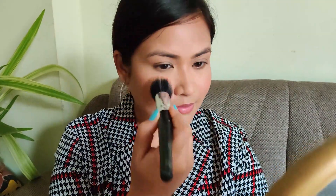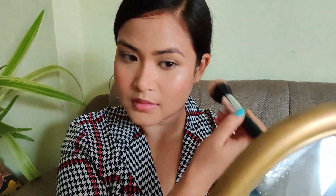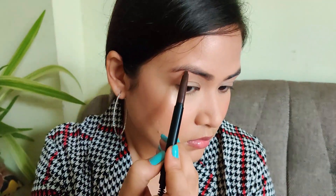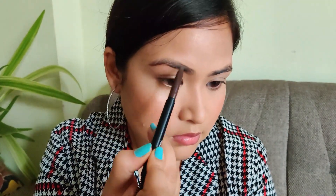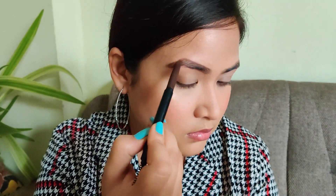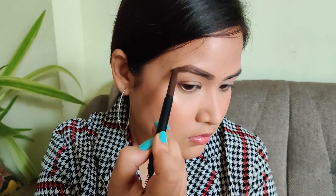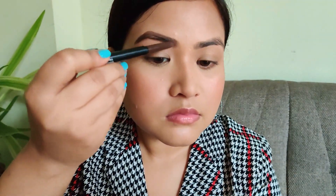Just touching the brush lightly and blending the highlighter so everything appears as one. Now taking the Sugar Arc Arrival Eyebrow Pencil — I never really show my eyebrows because I think I'm very bad at them. I just draw some lines above and below my eyebrow, fill that in, and brush it out. That's how I do my eyebrows!